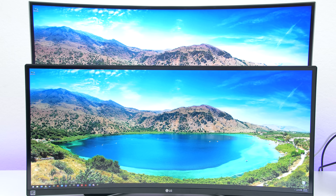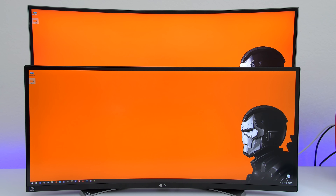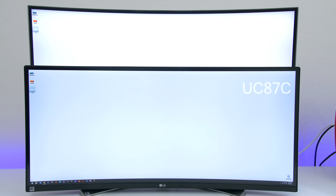A few other changes I noticed from the previous models are the bezels. I didn't think you could get thinner on an ultra wide, but I guess I was wrong. The UM98's bezel is a little over a centimeter wide. I've also noticed that the colors are a little more saturated on the UM98 compared to the previous, flatter colors. You can especially tell on the whites. The settings for both monitors are set to default and the brightness levels are exactly the same, and this isn't necessarily a bad thing — I for one enjoy the more vibrant colors.